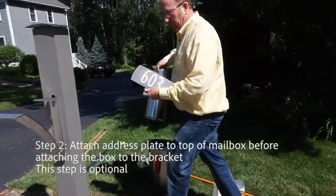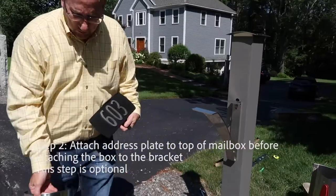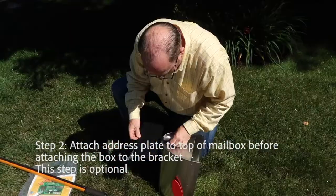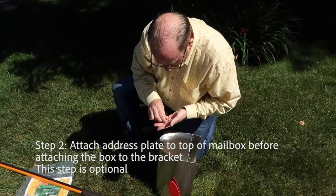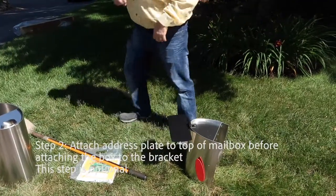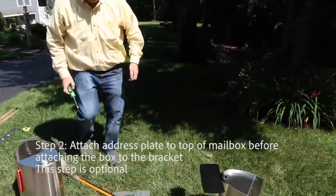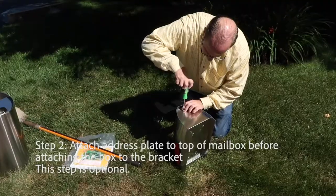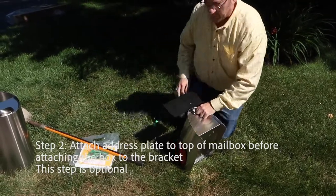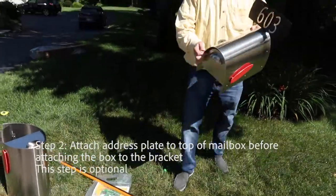If you're going to use an address plate, which looks like this, you need to install the address plate before you install the mailbox. Put it in the hole and secure it with the retaining nut inside. Once that's in, just take the screwdriver and hand tighten it. Once both screws are in, your address plate is installed.